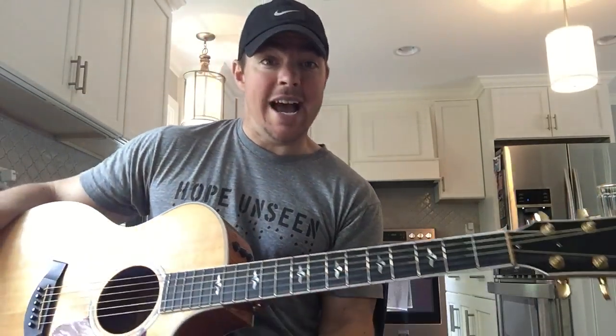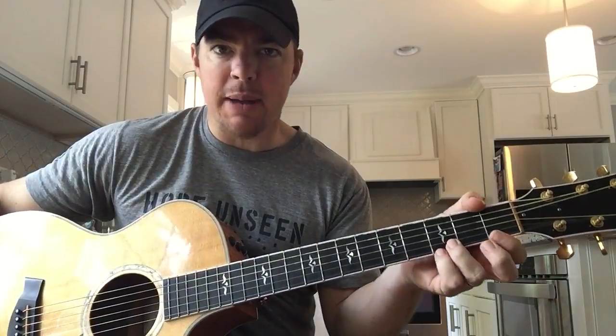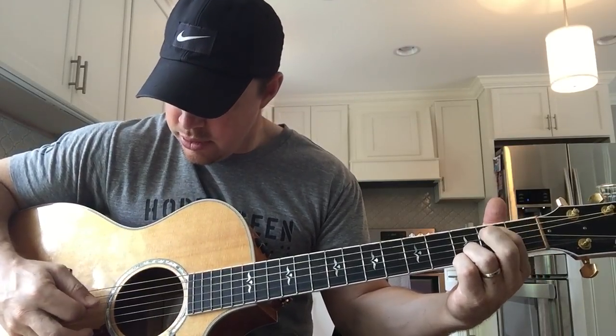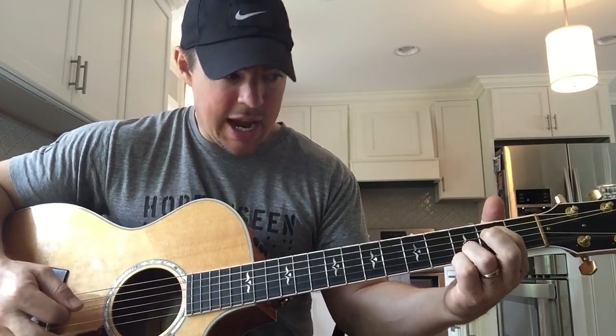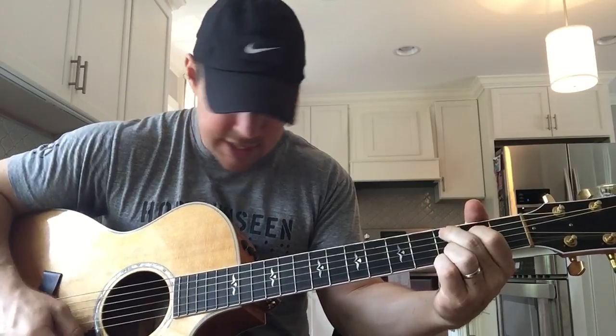So all I'm doing there — every time between those chords, I'm using my first finger, keeping those bottom two locked. I'm hammering on that fifth string, second fret, then going to the fourth and playing the fourth open. Hammer on fifth, hammer on fourth, fourth open.